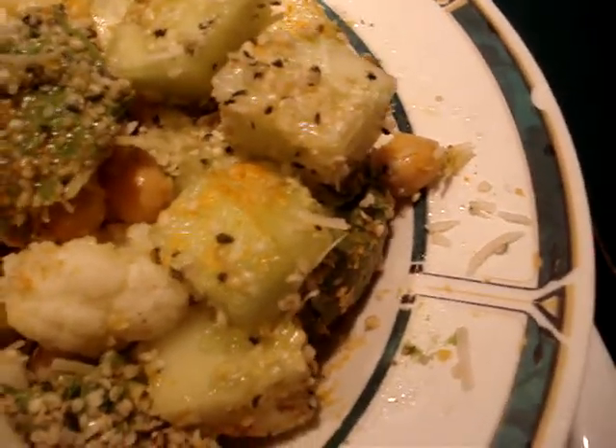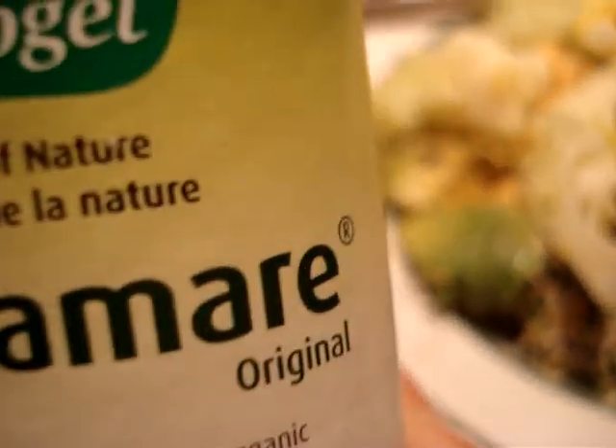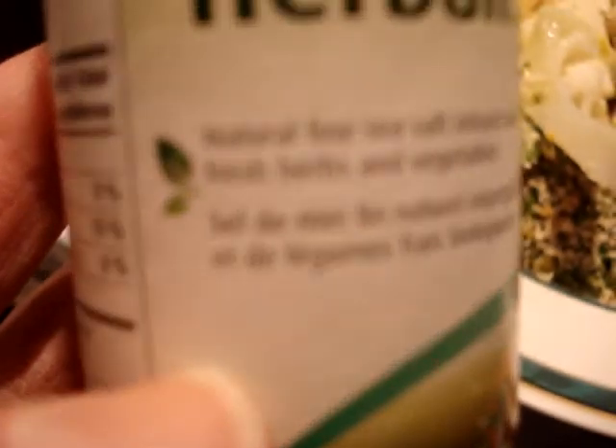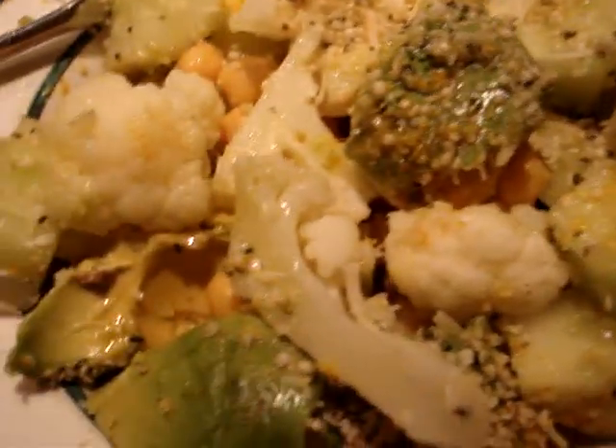I also put on a dash of turmeric and some of this herbamere seasoning — herbal seasoning. It's a natural, fine sea salt infused with organic fresh herbs and vegetables. Suffice to say, I put a little bit of that on top because I do like a little bit of sea salt on my avocado.